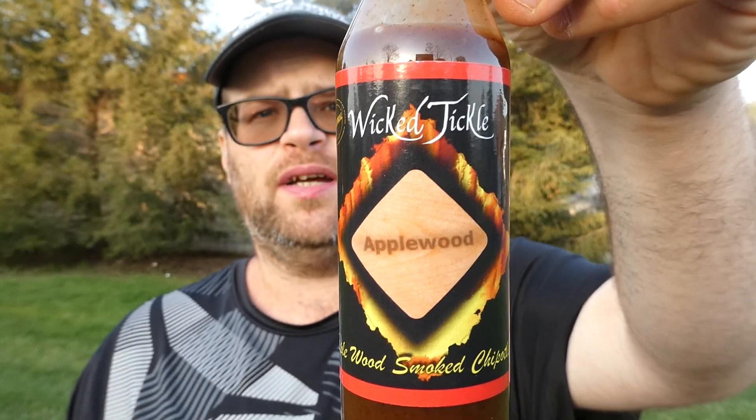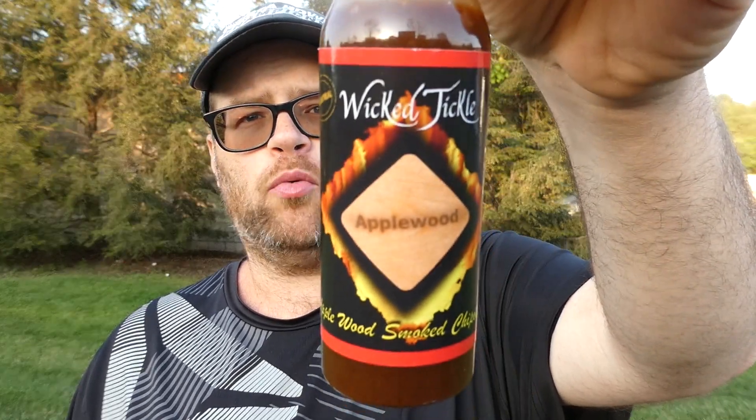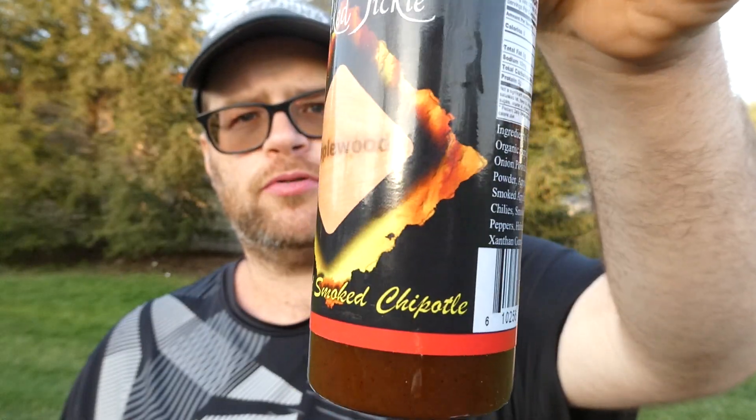I hate to give them a bad review, but this is vinegar and smoke. I'm going to give it a three and a half out of ten. Two and a half on heat — it's got great heat with all the peppers in here. Three and a half on flavor. I will not buy this again, nor will I suggest it. Sorry, it's just the way it is. From Electric Pepper Company, their Wicked Tickle Applewood Smoked Chipotle — it is what it is.